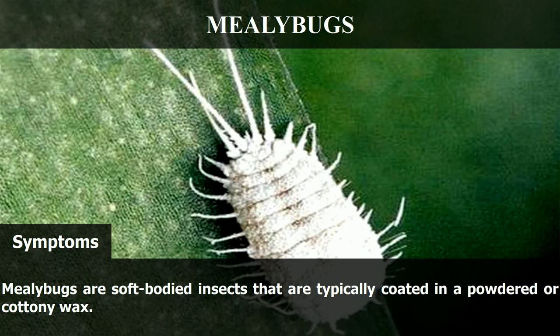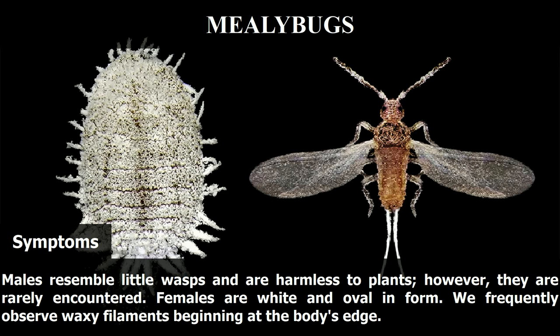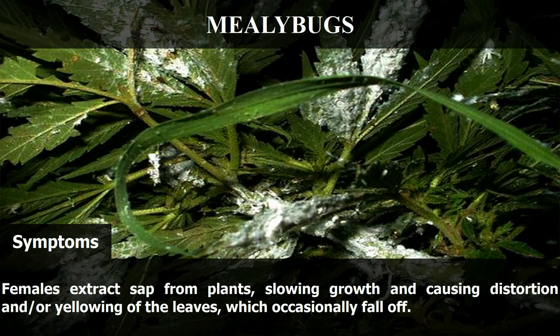Mealybugs are soft-bodied insects that are typically coated in a powdered or cottony wax. Males resemble little wasps and are harmless to plants; however, they are rarely encountered. Females are white and oval in form. We frequently observe waxy filaments beginning at the body's edge. Females extract sap from plants, slowing growth and causing distortion and or yellowing of the leaves, which occasionally fall off.